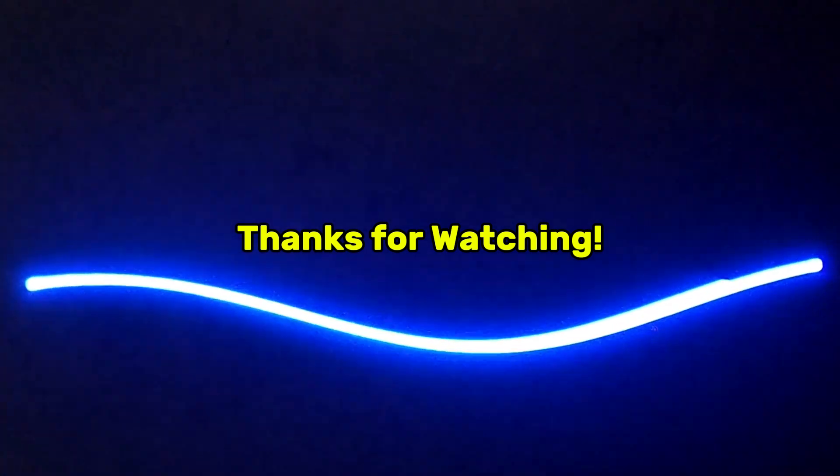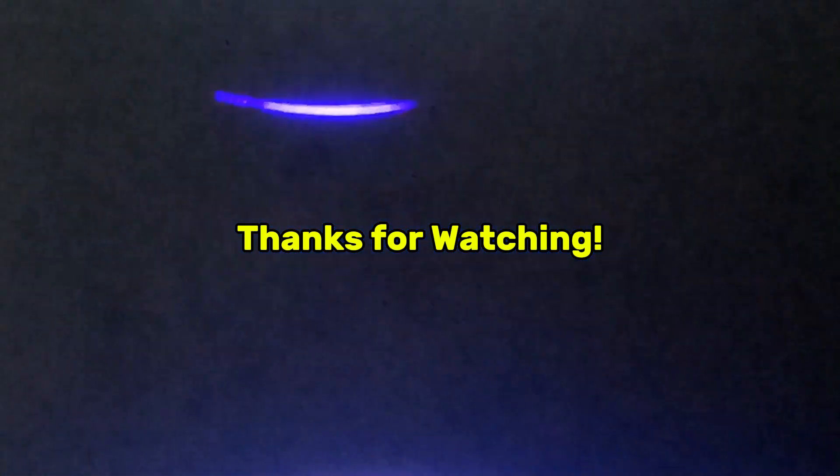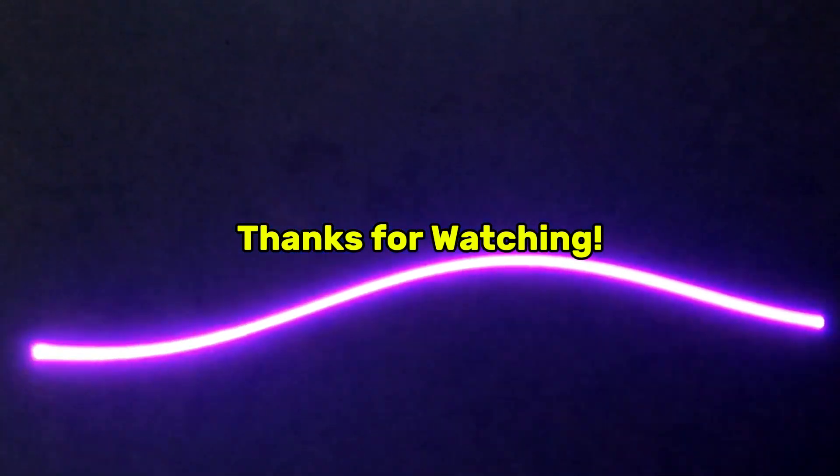Thanks for watching. If you like this video, don't forget to like and subscribe to our channel. If you want to see more of these, stay tuned for more.